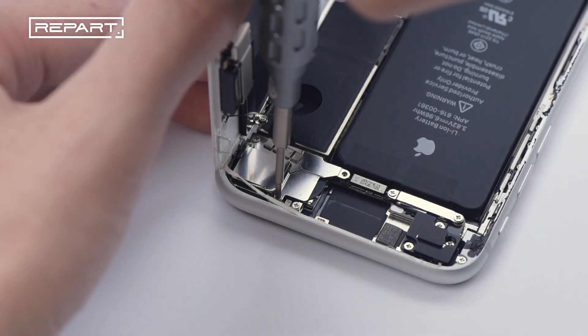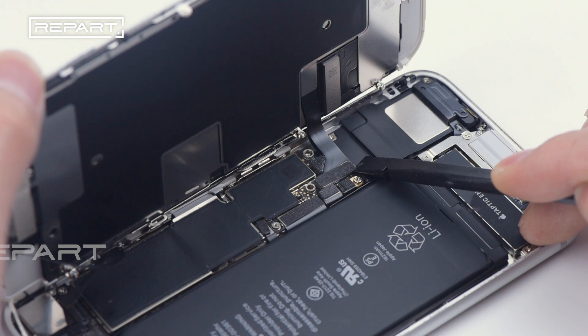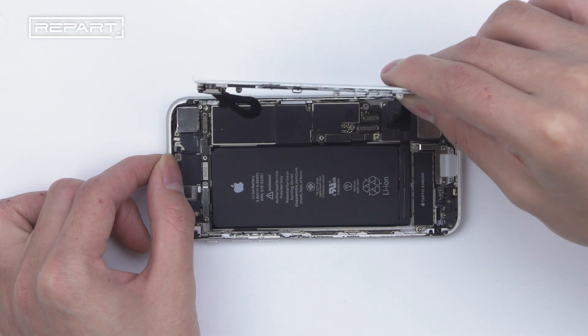Continue to remove the screws on the shielding cover of the front camera. Disconnect the cable of the front camera. Disconnect the cable connector of the screen. Detach the screen assembly.